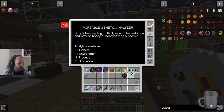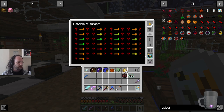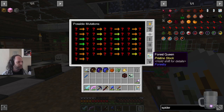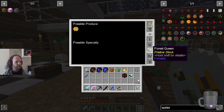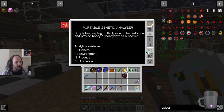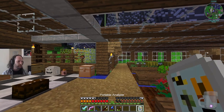Humidity, all of these things matter too. There should be a way of finding out what your current environment is. It tells you the produce of the bee. There are possible mutations — some produce a honeycomb at some chance. So we're going to be experimenting with bees. It's been a long time since I've played with them, but I do like them.